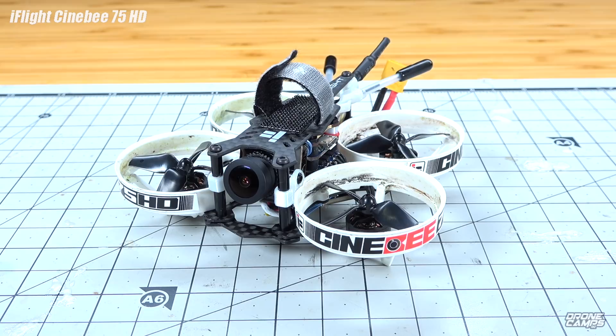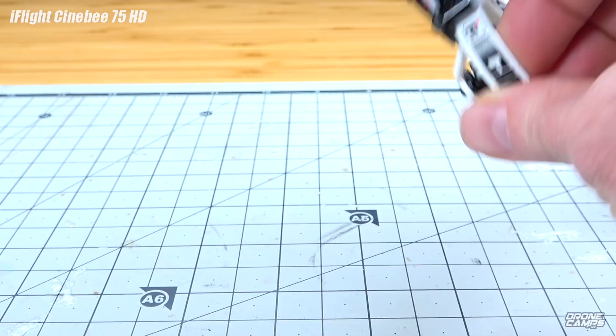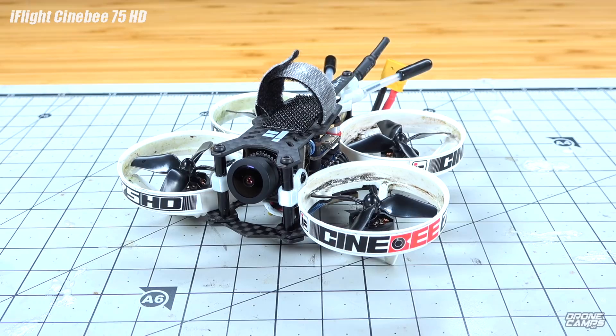What's up guys, welcome back to the Drone Camps channel. Today we're going to review iFlight's new Cinebee 75 millimeter little 2-3S Cinewhoop. Very cool top mount battery configuration, or bottom mount if you want it. It has a bunch of options. We're going to talk about the right battery, flight times, pros and cons. I'm going to do line-of-sight flight tests and FPV, and I'll show you the DVR footage from the CadX Turtle V2 recording at 60 frames per second.